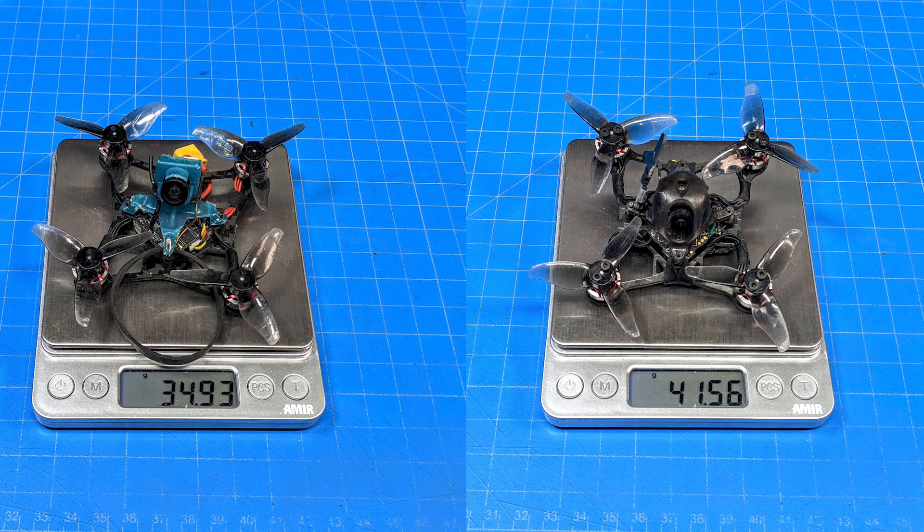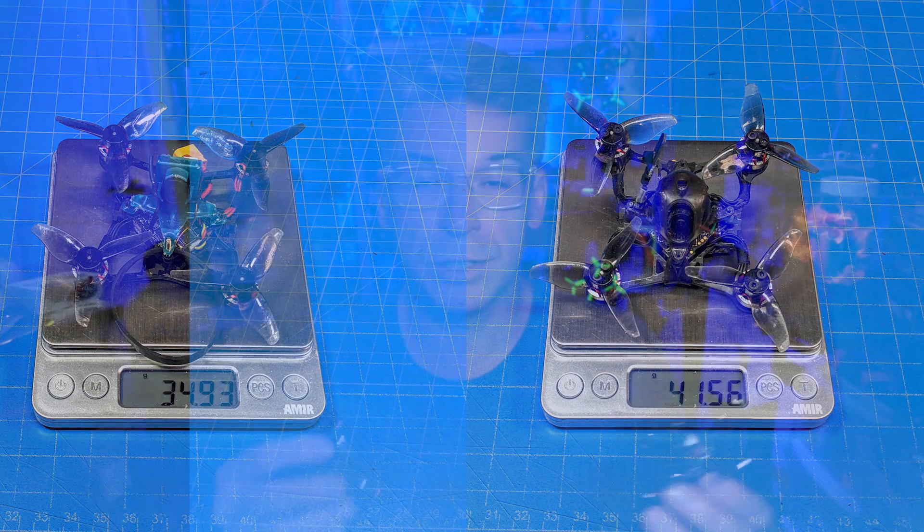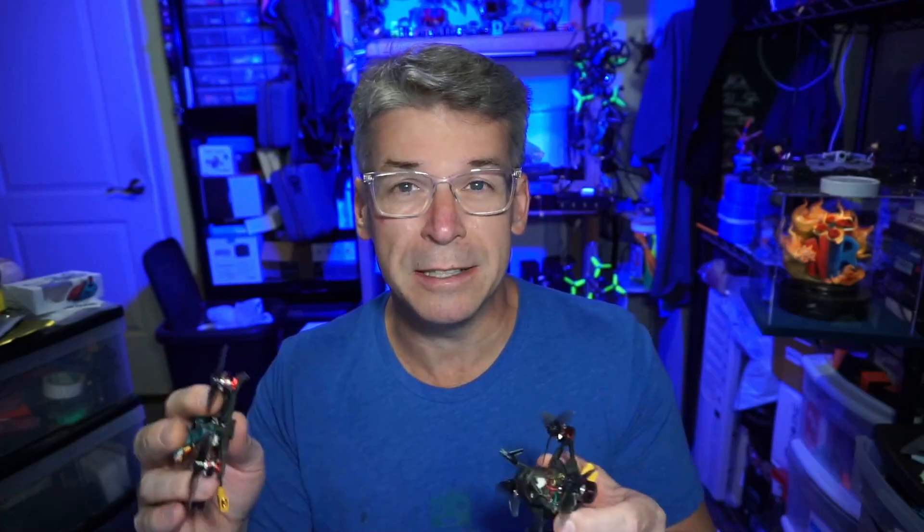The heavier build is nearly 41 and a half grams, so we've got nearly a six and a half gram difference between these two quads. What we're going to do first is show a sample flight — this is not about the efficiency you gain or lose with weight, because I'm flying different batteries. They're the same size but different batteries, and batteries from the same brand and milliamp-hour can perform differently within a batch. Of course, when your weight goes down you should gain some flight time and some agility.